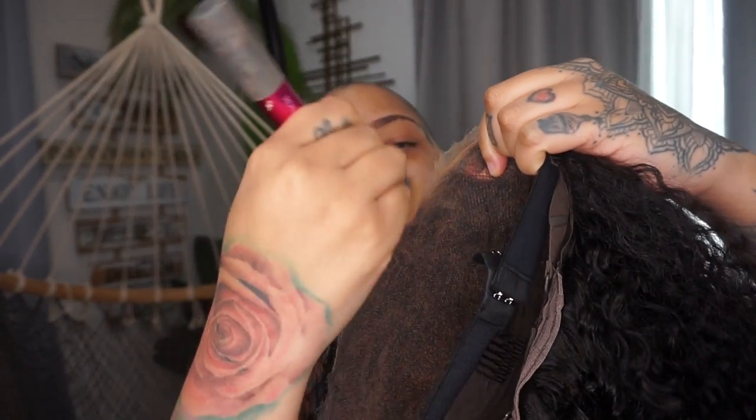Now all I'm doing is going in with a bit of my face powder just for the excess lace that is still here, because there is a little bit of lace. I like to keep a little bit of lace just for security. You just place it where you want. Now let me show you guys what we're going to do — we're going to style it.